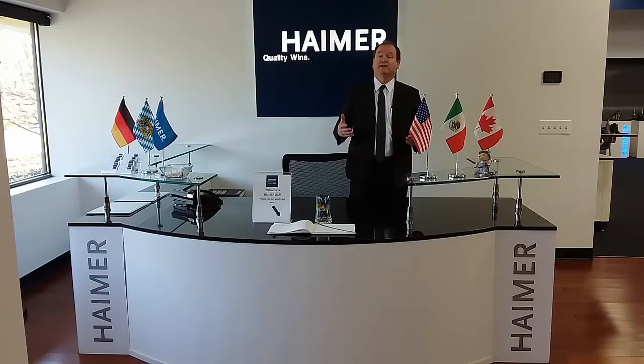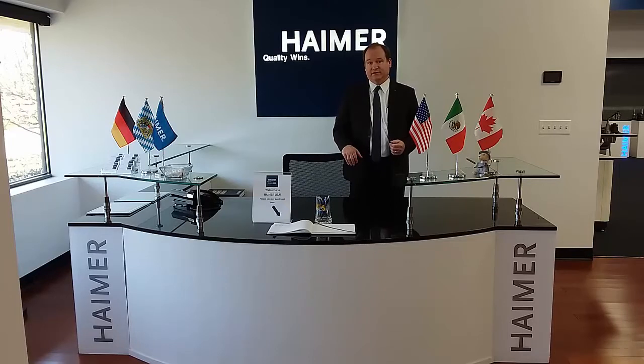Our product is all made in Germany at Heimer headquarters, but here we sell, service, and support the product locally for the North American market. We also have a facility in Queretaro, Mexico, where we do the same. This part of the building — 10,000 square feet of the 30,000 square feet — is what we call the Heimer Competency Center.